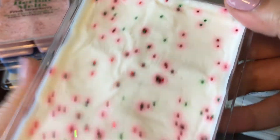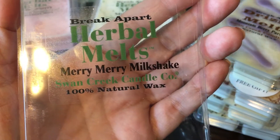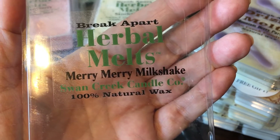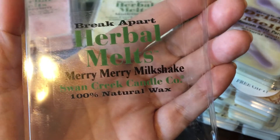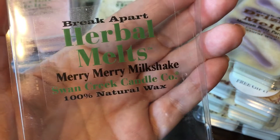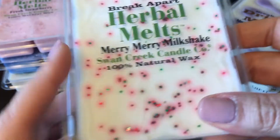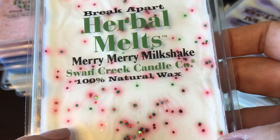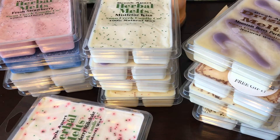This is Merry Merry Milkshake — no scent description, and I'm having a hard time placing the notes. It's fruity, creamy, and sweet. I'm getting banana — not only banana, but there's definitely banana and then other fruit notes, maybe berries. It smells good but it's not exactly what I expected from the name. Without a scent description I'm not sure what I'm supposed to be smelling, but I do pick up banana, creaminess, and possibly berries.